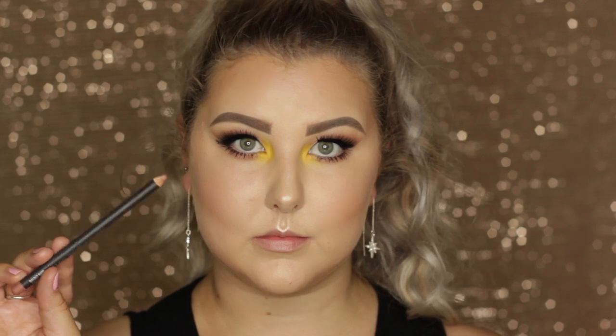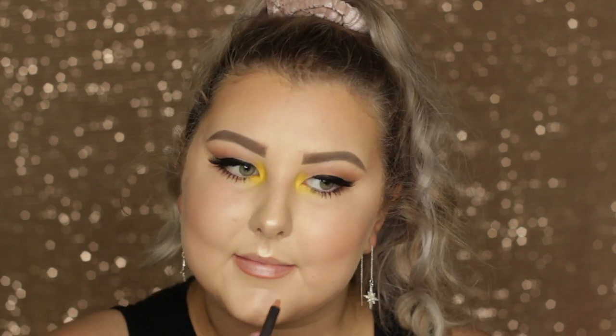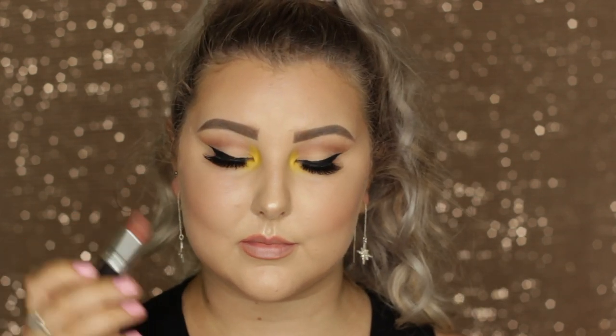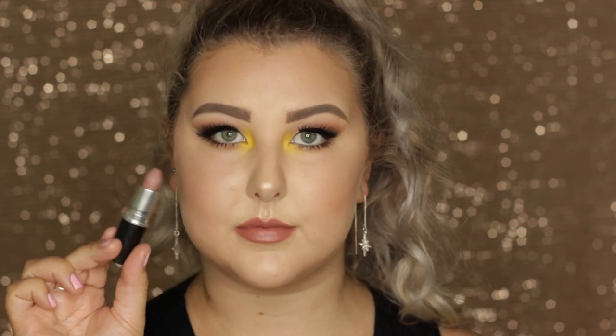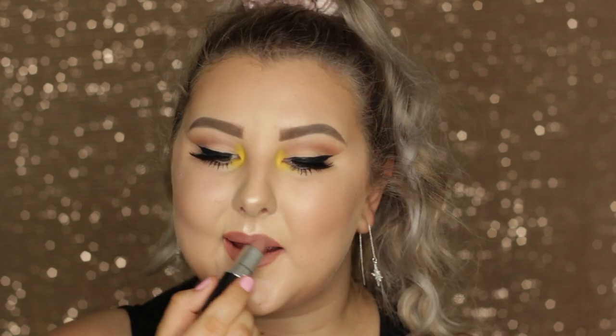For the lips I'm using MAC Lip Liner in Boldly Bare, filling them in with two lipsticks. I started with Velvet Teddy from MAC but it was a bit warmer than Kylie's, so I mixed in Really Me which is much more cool-toned. That is the completed look — it's so easy to do and I really hope you guys enjoyed it. Don't forget to subscribe and I'll see you in my next one!